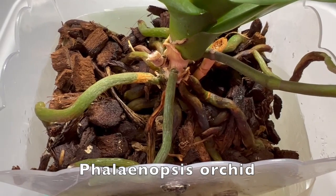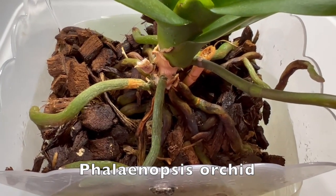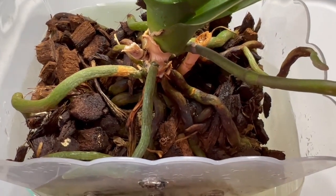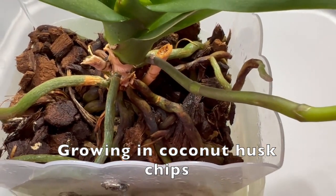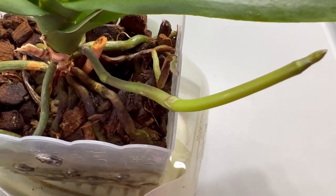Hello, Pea Orchids Garden USA here. I'm going to show you one of my Phalaenopsis Orchids. This one is growing in coconut chips and it's getting ready to bloom — it's putting out a bud.